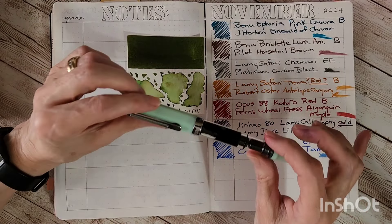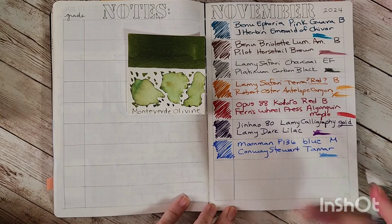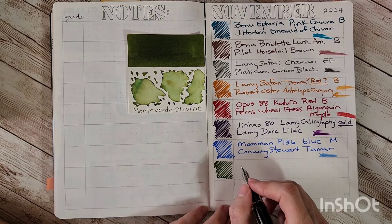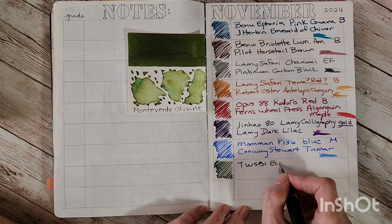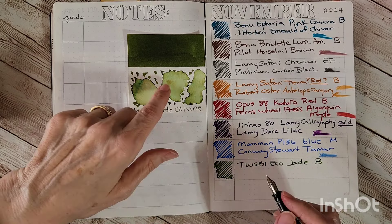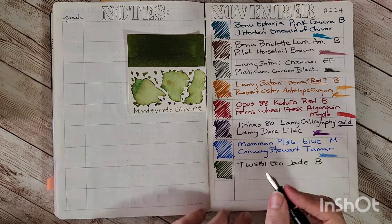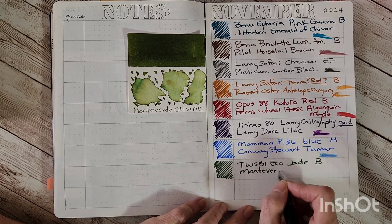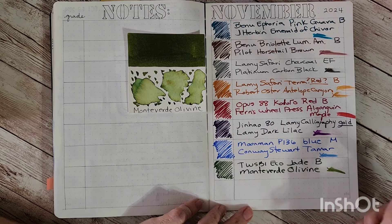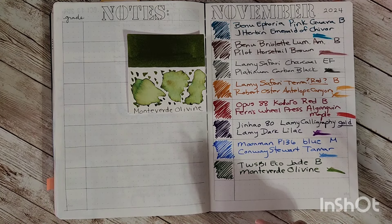Last but not least is the TWSBI Eco in jade, with Monteverde Olivine. I love seeing it with a darker green. Coco went to lay down with Manuel — poor Coco; I tried so hard to give him attention ahead of time but it didn't work. The TWSBI Eco Jade has a broad nib. I've had this sample a long time — it was completely full and it's getting low now. If I didn't have what feels like a couple of lifetime supplies, I would be buying it — it's beautiful.